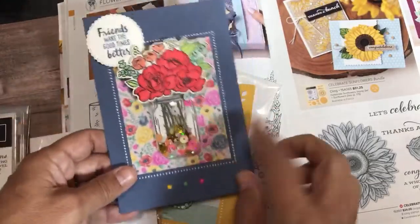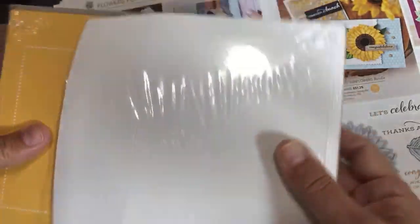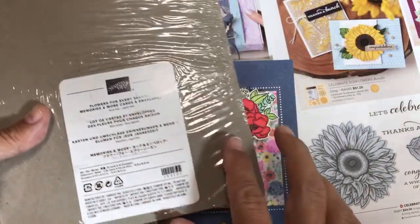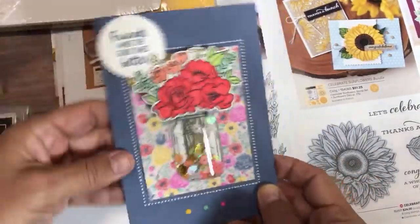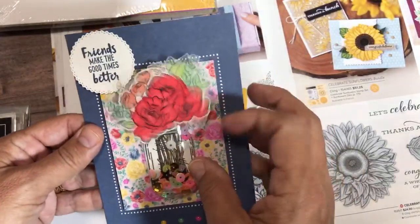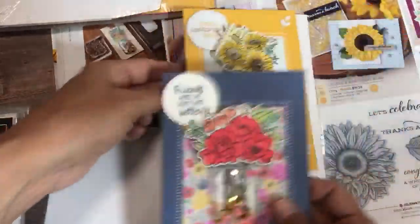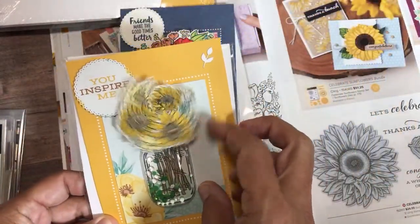I'll also show you the product I'm using — these are the Flowers for Every Season Memories and More Cards and Envelopes, which just came in. They come in five different colors. The wobble spring is not from Stampin' Up — you get those on Amazon. I'll link to them later, but I had to throw this video together last minute. Here's another one — this is the fall version. This little card came right out of the Memories and More Card Pack.